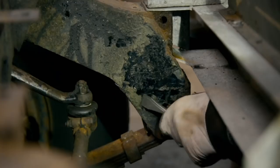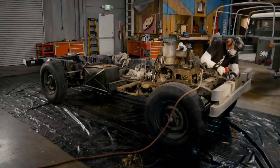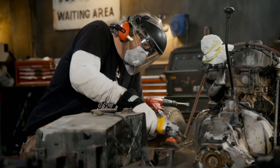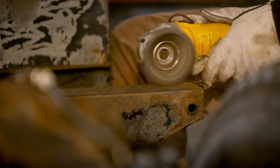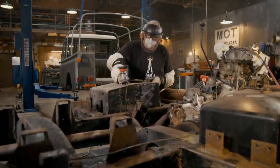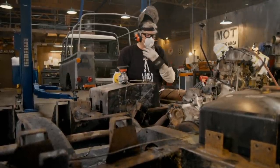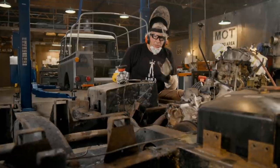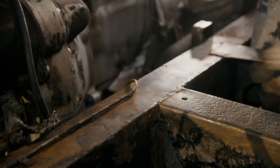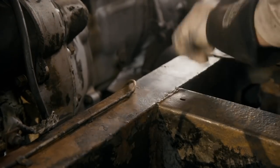But before I can do anything, I do need to put in a lot of elbow grease — starting with air chiseling off the undercoating. And now to use the wire brush to remove the remainder of the undercoating and loose rust. We're getting some great news here. Basically, every layer of paint and dirt and rust that I cut through to, I always end up with nice, good, solid metal, which is fantastic.